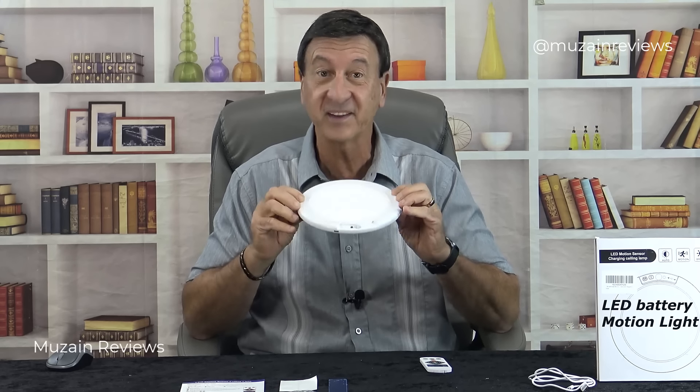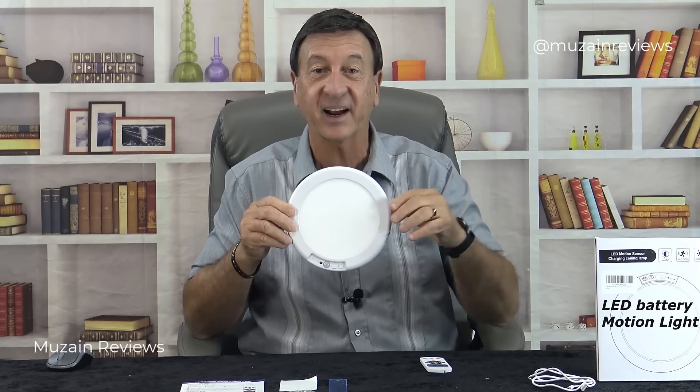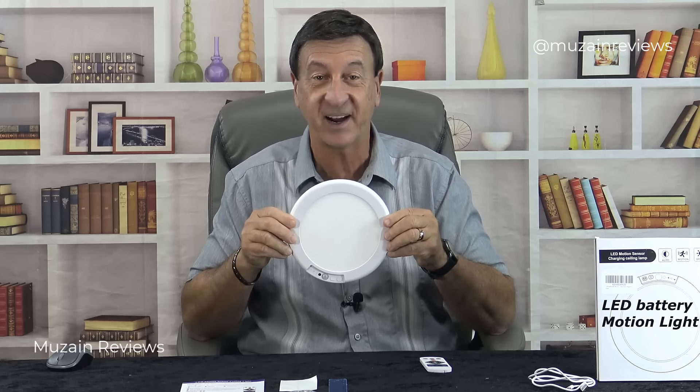No wiring is necessary. When your light comes to you it'll be delivered in this slim box, and here's everything that you'll get inside the box.